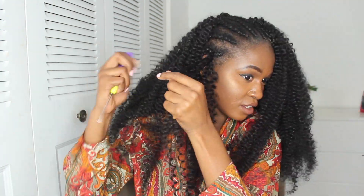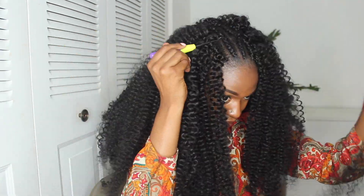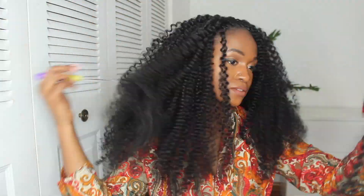I'm pretty much just continuing — I've already showed you how to do it, you really just repeat that throughout the entire head. That's why I said it's really easy; once you get it, you get it. As you can see, the hair is getting really, really full.